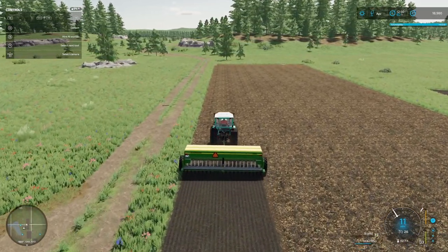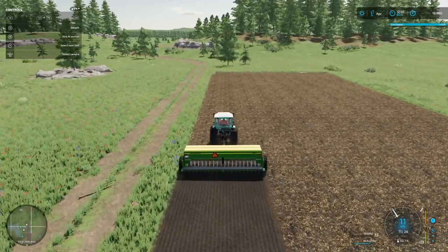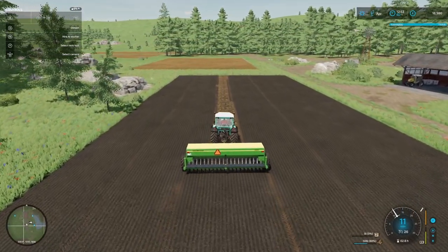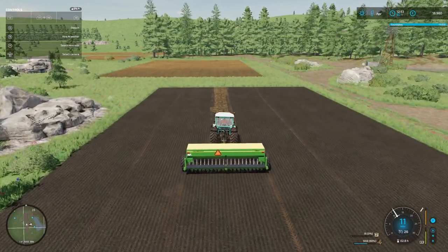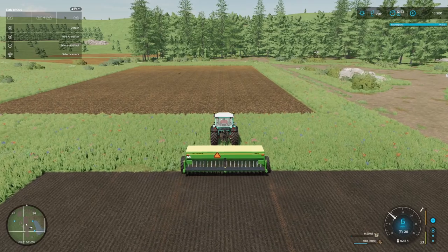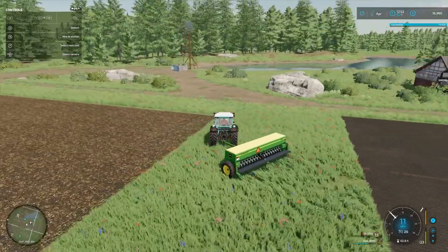Okay, that's planting nicely. I do like this planter. It's for relatively low horsepower and it gives us a nice good wingspan, so to speak - so we can plant six meters at a time. And there we go, that's the second field planted. Two fields of oats so far.